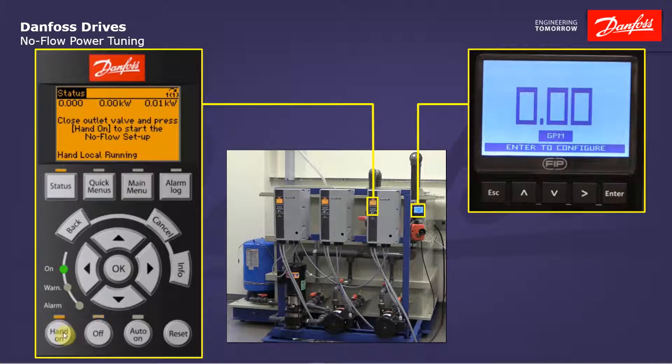I'm going to press the hand-on key and the tuning is going to start. First it's ramping up to the higher speed of 51 hertz. We see the drive is ramping right now. We're at our reference of 51 hertz and it looks like 0.37 kilowatts is the power it's going to record at that speed. This display here is my actual motor power. Now it's ramping down to the lower speed of 30 hertz and it looks like 0.09 kW is the power it's going to grab there. The auto setup has been completed. It's telling us we can open the valve. I'm going to press the OK key and it's going to save that information.